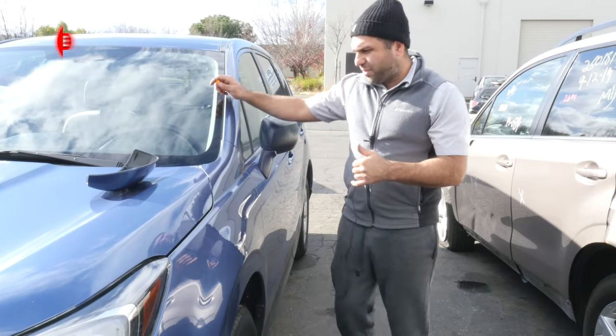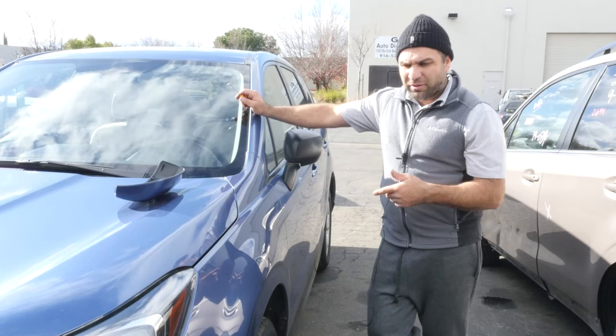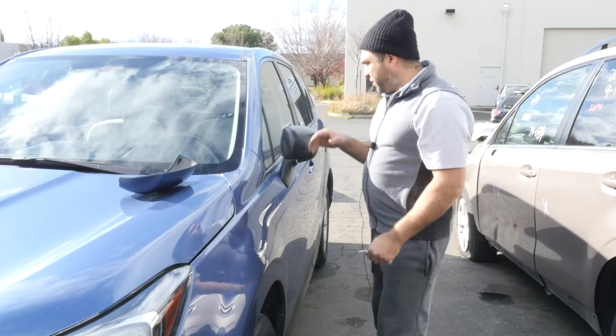Hey guys, today I have this 2018 Forester. I'm going to show you guys how to — this is a base model — and so we're going to upgrade these mirror caps. I got some painted ones, so I'm going to upgrade them until it looks better.